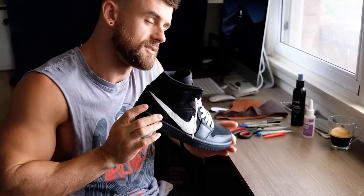Good morning party people. Today I've got a very exciting video for you. We're talking about how to customize your own kicks.